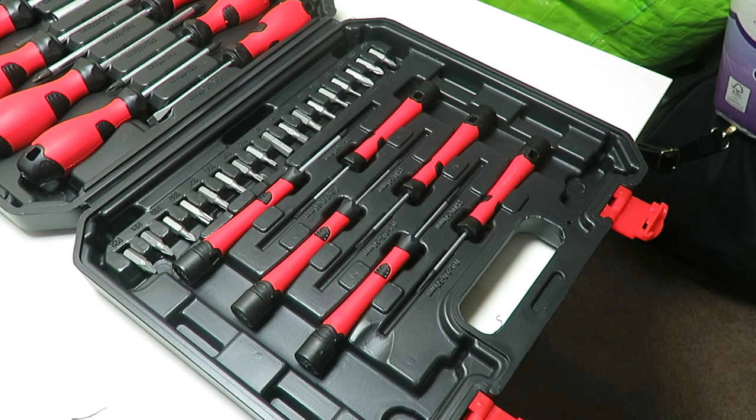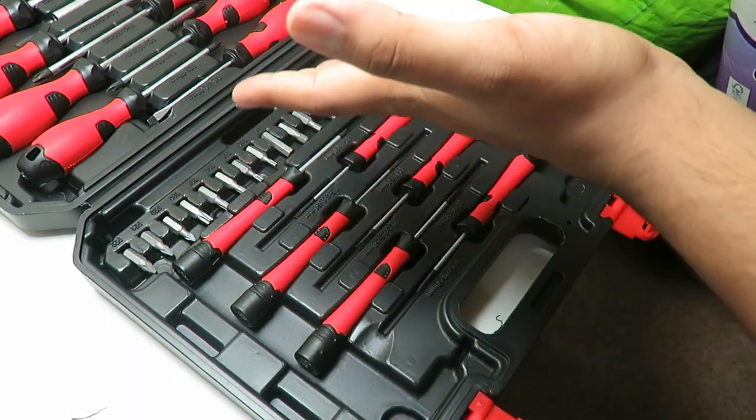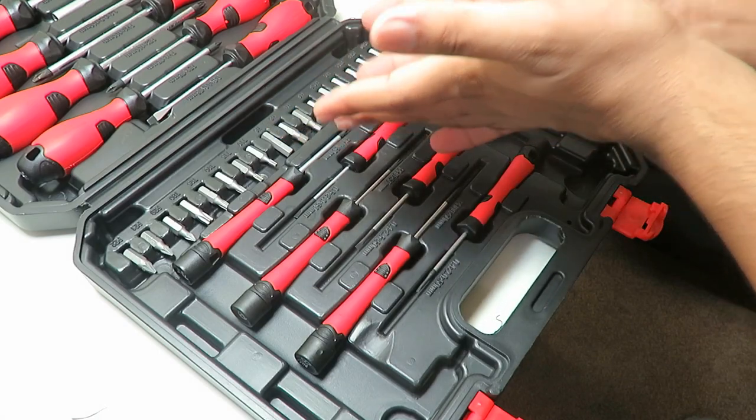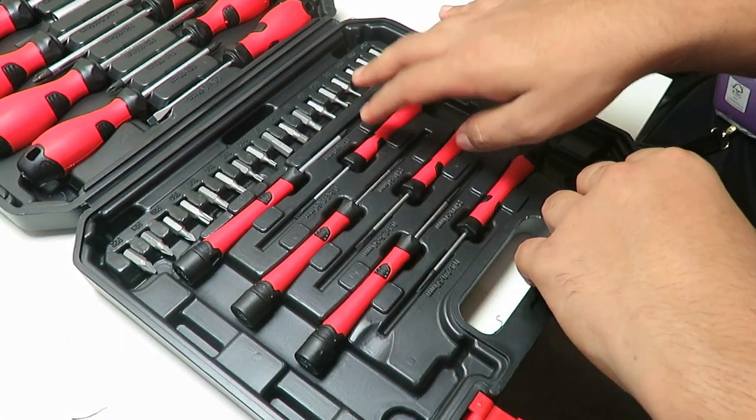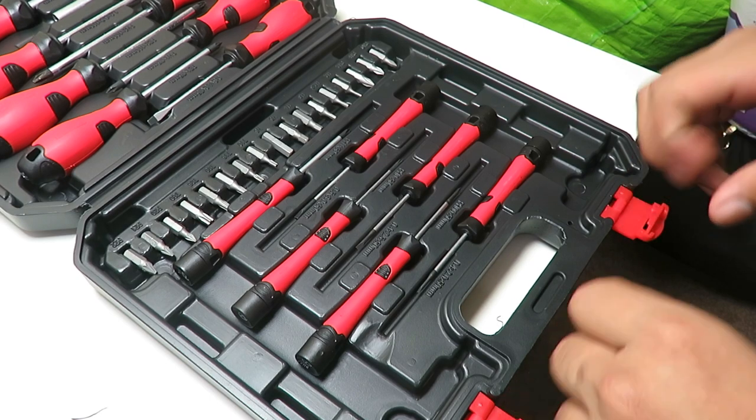Overall score for this set: I'll give it a 6 out of 10 — mainly not for quality but for the price you pay and what you get. It's not a bad deal at all. You can pick it up at any store and the link to buy will be down in the description. If you want me to review more tools or other things, put it in the comments — I want to make the channel more broad, maybe do reaction videos or vlogs. Thanks for watching, don't forget to comment, like, and subscribe!